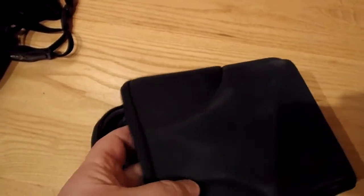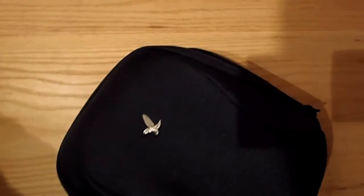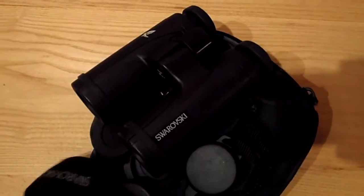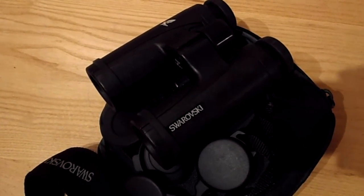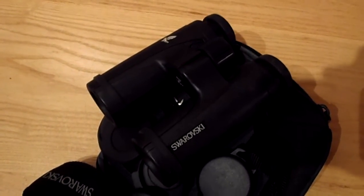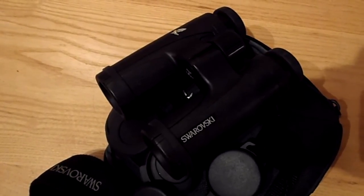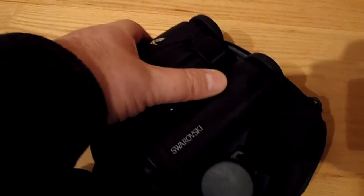Considering the amount of use they've had and the abuse they've taken, the Swarovski CL Companions are a tough little cookie — very, very tough, very, very good. If you are thinking of getting a pair of Swarovski binoculars and you want a good pair at the entry price, you cannot go wrong with the Swarovski CL Companions.